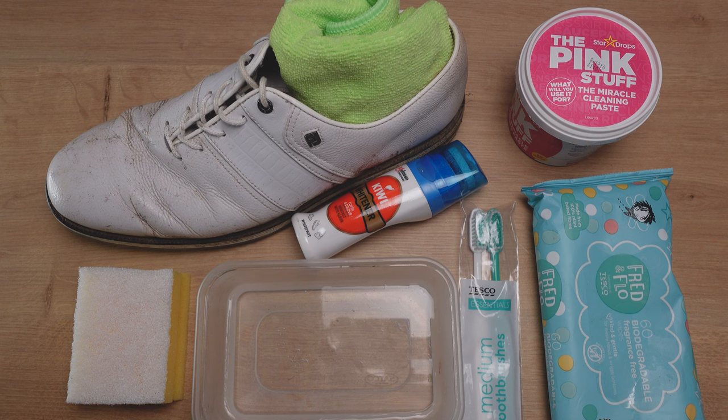Before we jump in and clean the golf shoe, let's quickly talk about the equipment you'll need for this particular task. Everything I'm going to use in this video I have in front of me here, and I also have direct links to all of these products in the description below. If you're interested in using any of these products and don't have them at home, feel free to use those links.